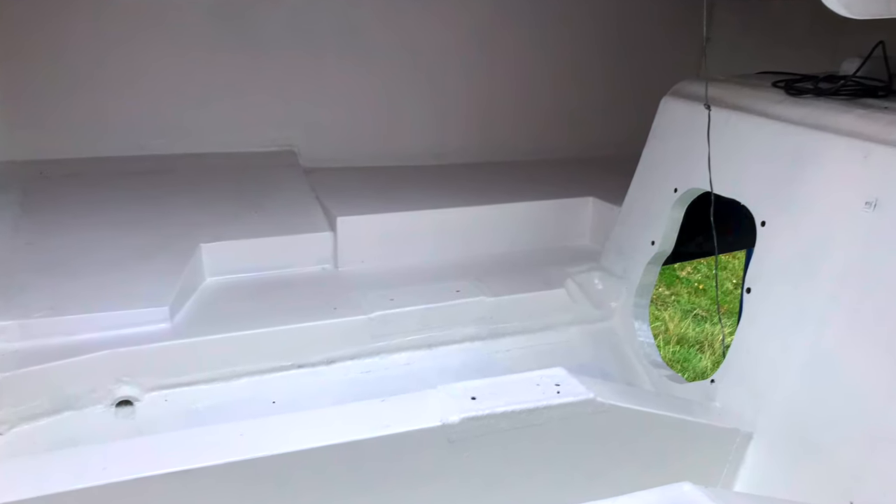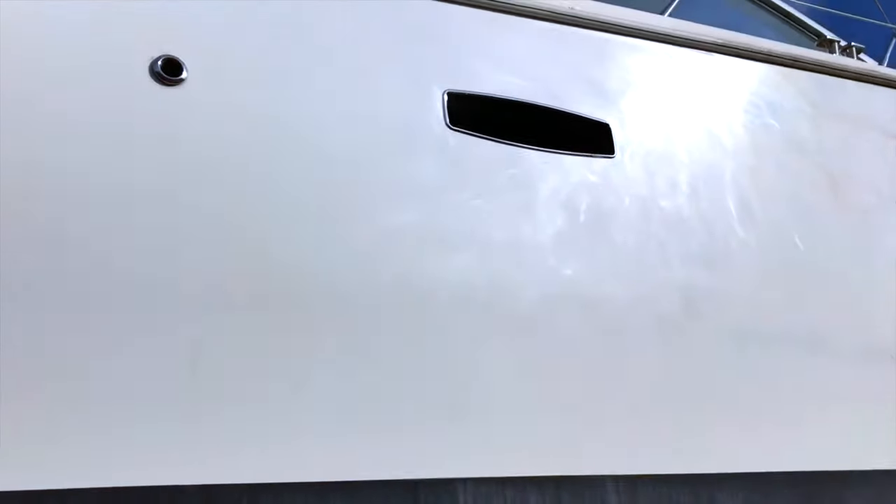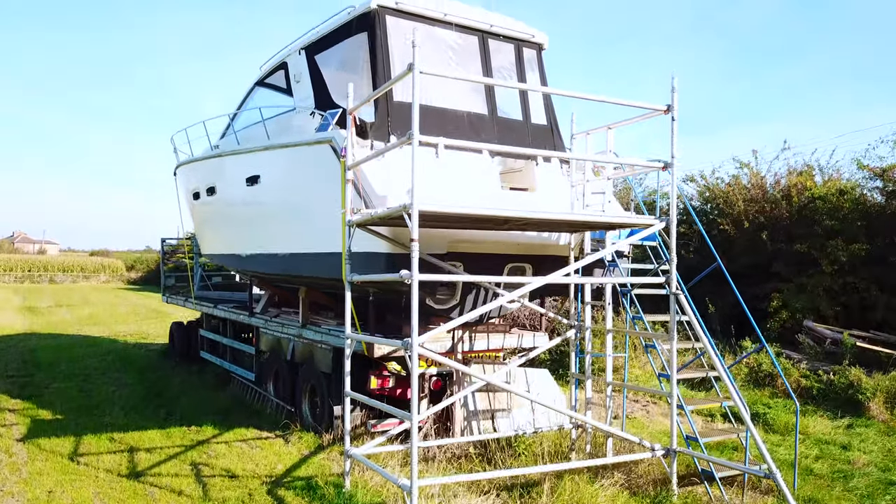We used the same specialist GRP company who had installed the correct port lights for us in a previous video. They have worked on Sea Line SC35s before and know these boats inside and out.